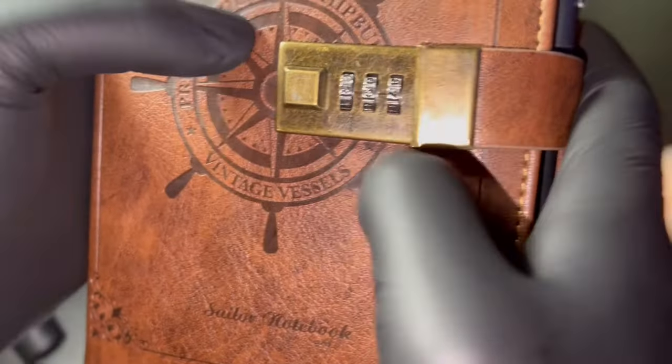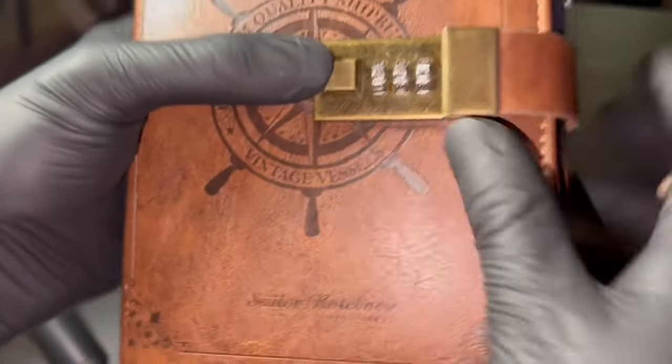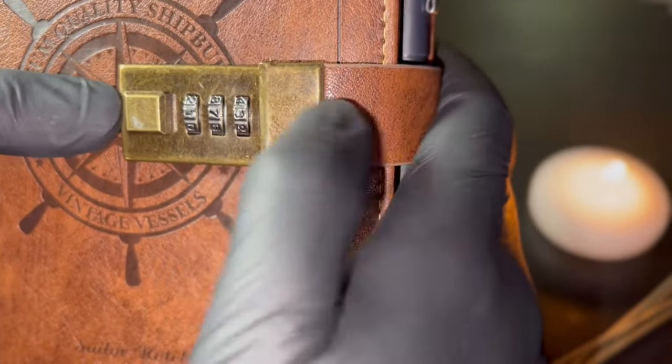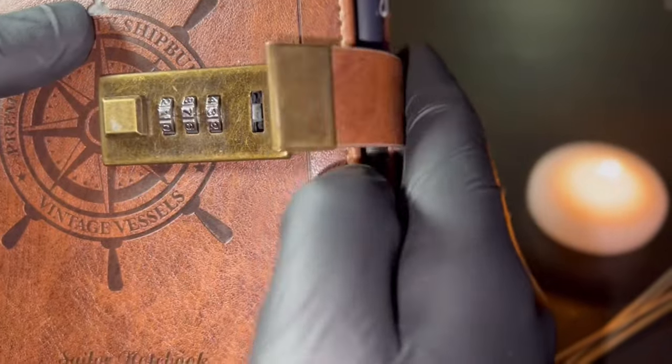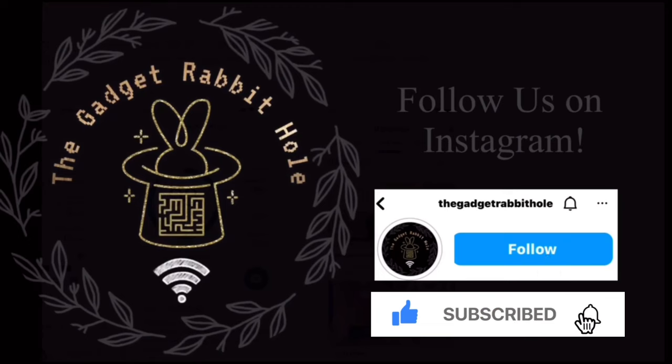I'm just gonna test it a little further by changing the digits and resetting the passcode to make sure it opens again. And there it is — all confirmed. Like always, thanks for watching, peace.